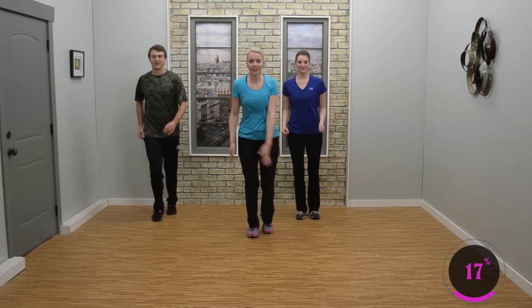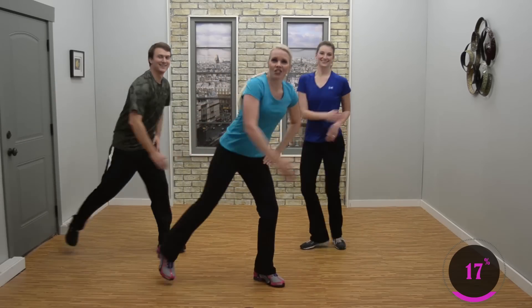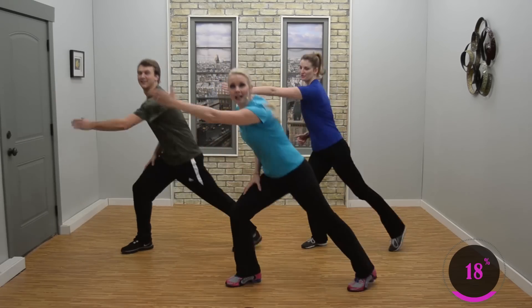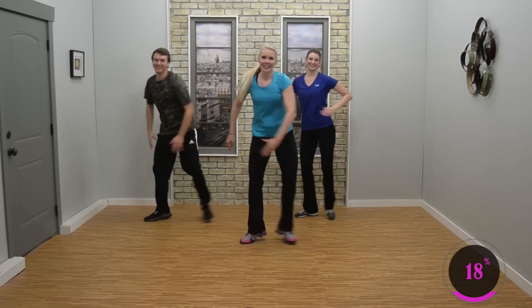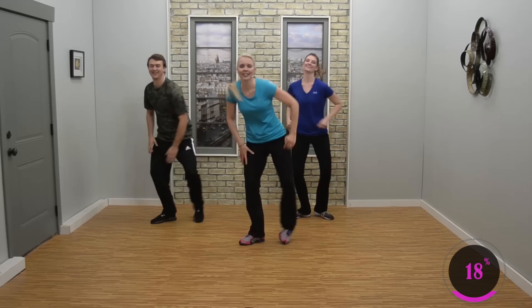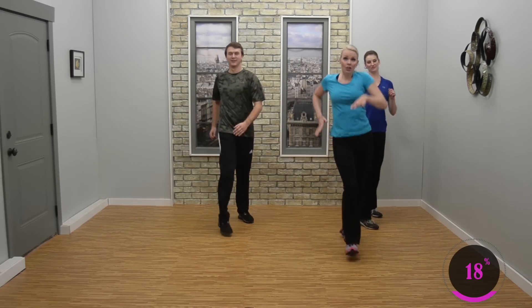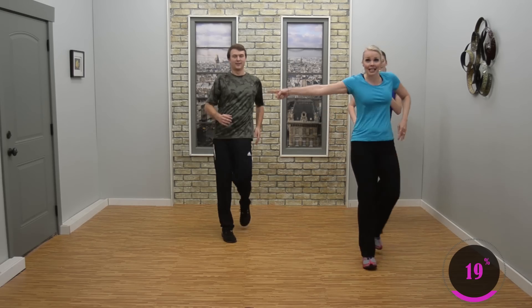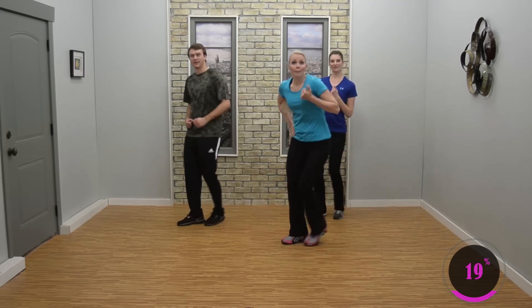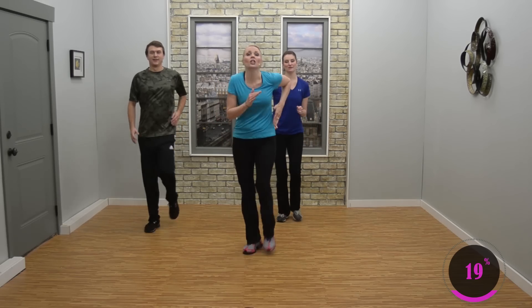March up, shimmy. Come on. Side double lunge — three, two. March back, shimmy it out. Side double lunge — three, two. Nice job. Double step touch, mambo — three, two. Good. Last set — double step touch, mambo — three. This is it, two. Good job.